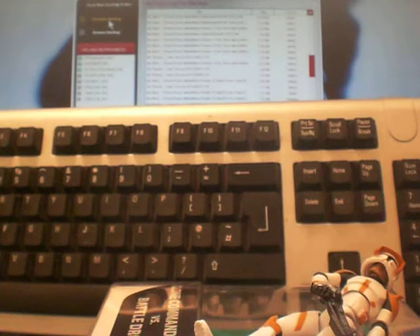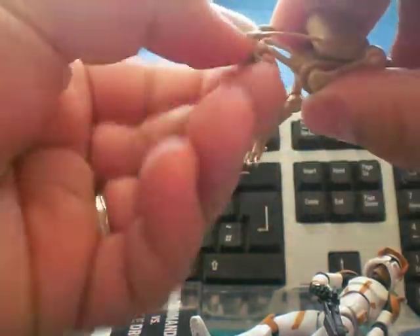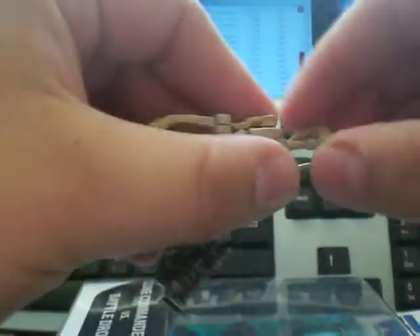And a battle droid. I'll do the battle droid first. I'm sure you've all got a battle droid. There he is. He's a battle droid. He's got a stiff head.